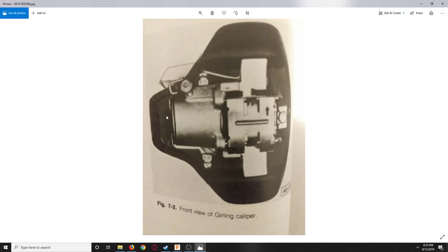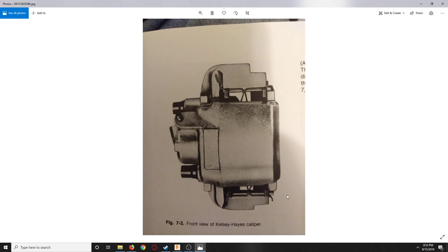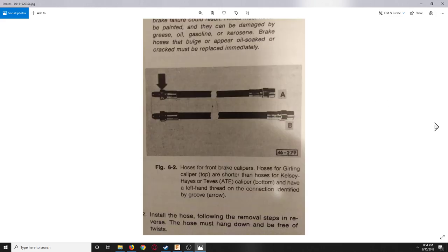Both the ATE Teves and the Girling use the same pads. What we're swapping to is the Kelsey Hayes caliper — from a post-1980 US-only Mark 1 Rabbit. Kelsey Hayes is an American company; they also made calipers for the 1960 Mustang. The Kelsey Hayes caliper is what will be on the car after the swap.